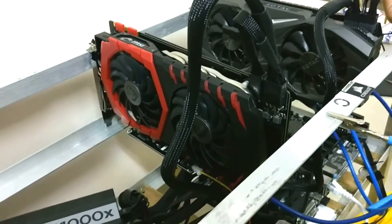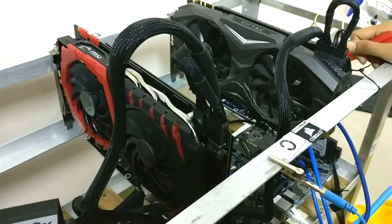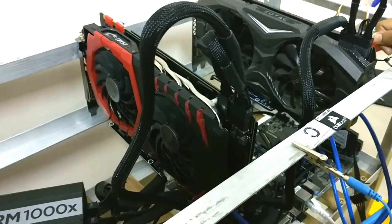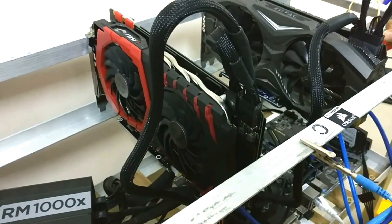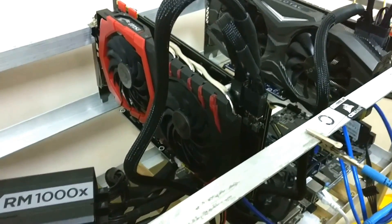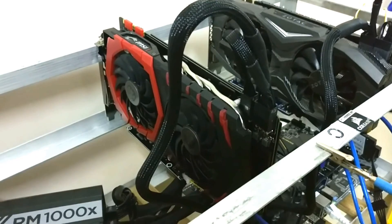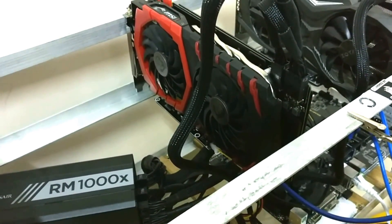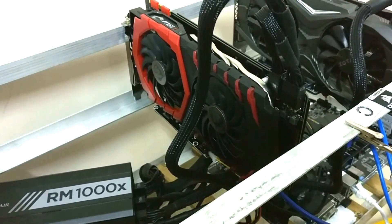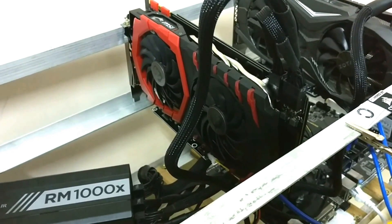In my upcoming videos I will show you which of the two has better mining performance, better power consumption, and better hash rates. If you want to purchase these items, go to the link in the description box below. Hope you liked the video — please subscribe to my channel and keep liking and commenting. Thank you!